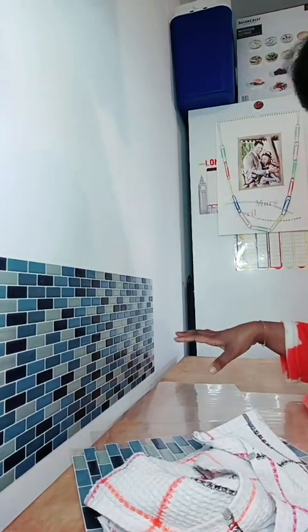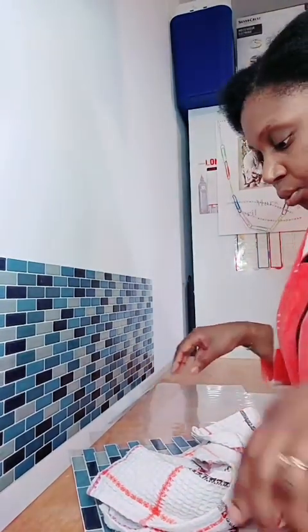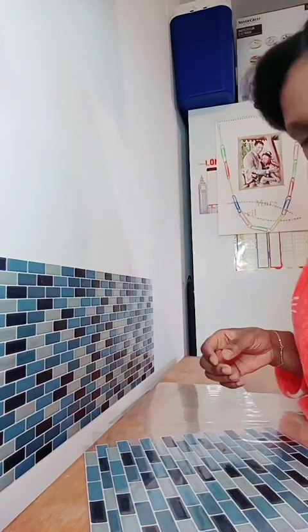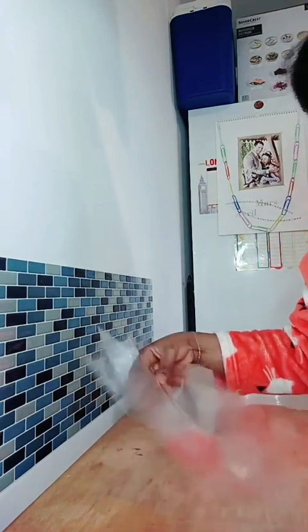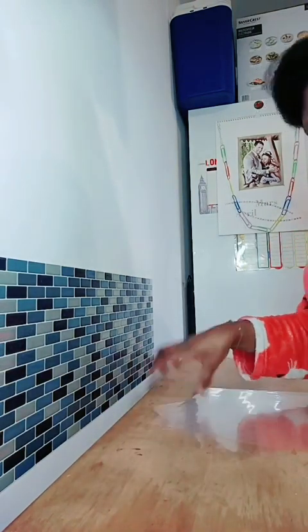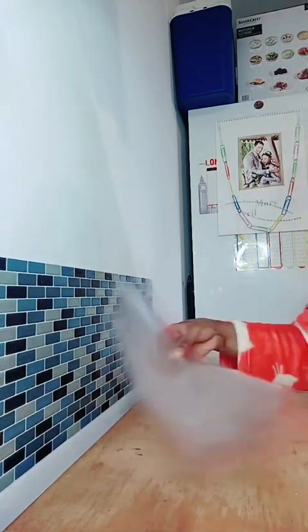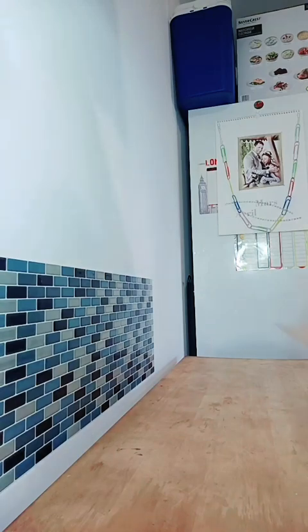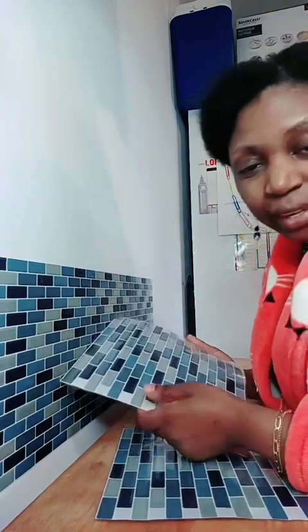C'est déjà un plan de travail, mais en bois. Nous, on a pris un rallongement dans la même matière que la cuisinière qu'on a trouvée sur place. Ce plan de travail en bois, c'est celui qu'on avait dans notre ancienne cuisine. On va s'en débarrasser parce que ce qu'on a pris, c'est un plan de travail avec des tiroirs pour les casseroles — car on n'arrive pas à ranger les casseroles, c'est très compliqué.